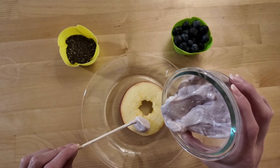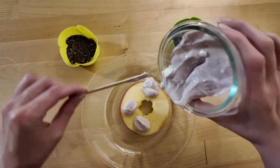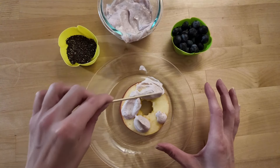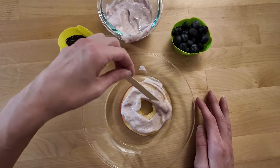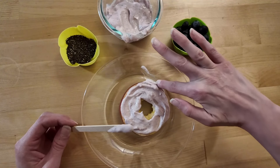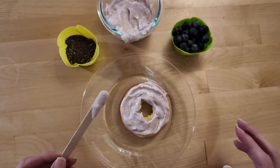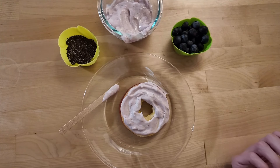I'm going to take some of my frosting and spread it onto the apple donut. Here we go! For spreading today, I'm using a popsicle stick. But you can use anything that you have that will let you spread safely. Spreading around, around, and around. I think I put a lot of frosting on, but that's okay — I can lick it off! This frosting is blackberry yogurt. It's sweet when I lick it! Okay, we've spread our frosting. Now it's time to add our toppings.